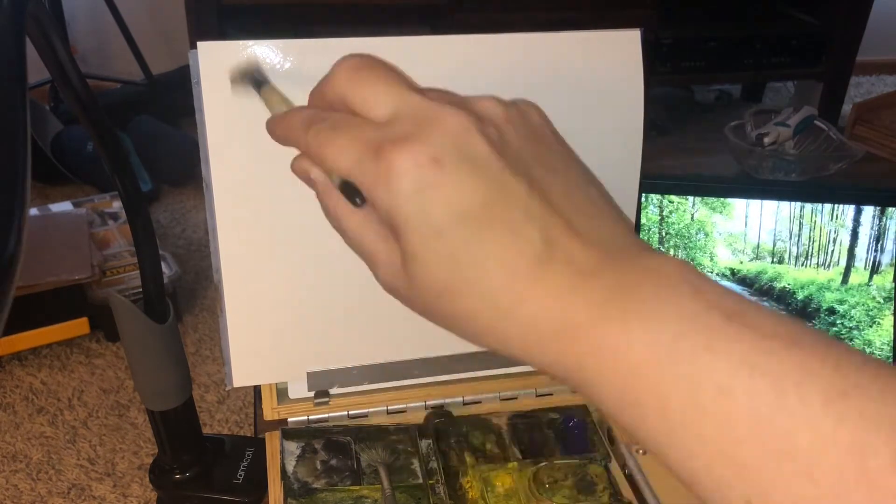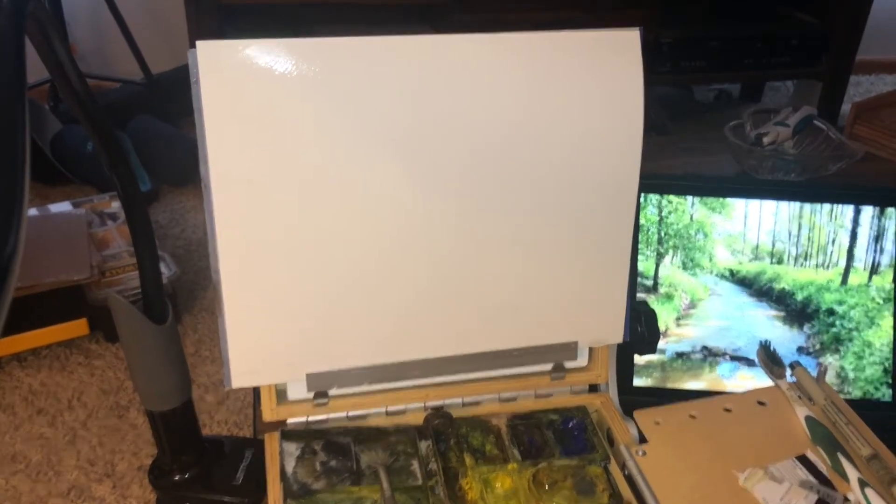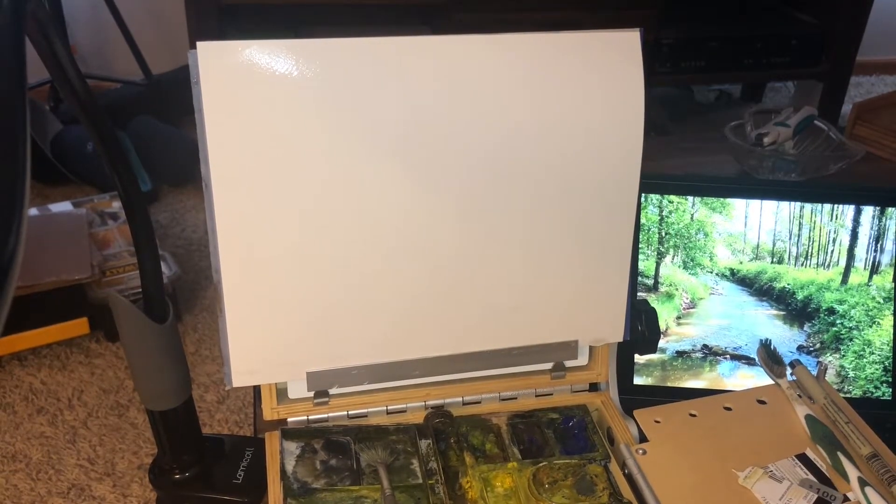Basically what I'm doing here is taking a small goat hair brush and just wetting down the entire paper. We're going to do this little river stream you can see off to the right, and if you go back to the beginning of the video, I have a photo there.